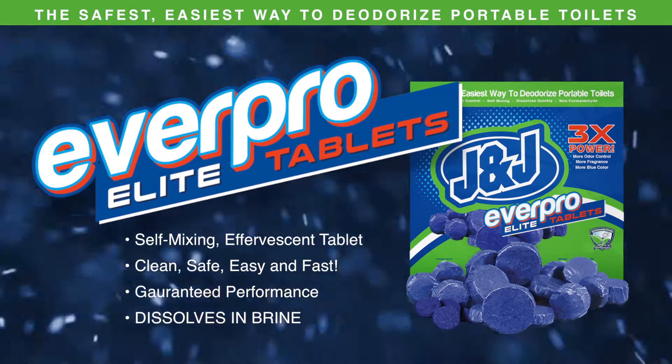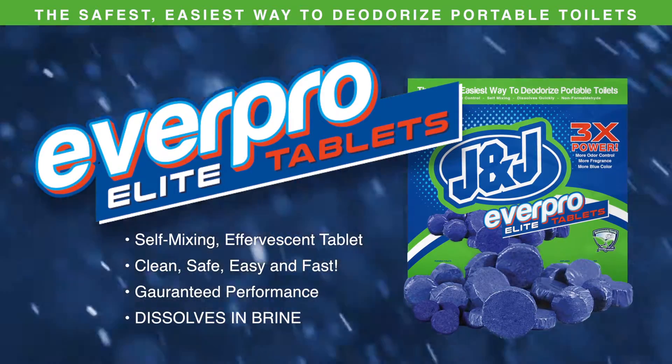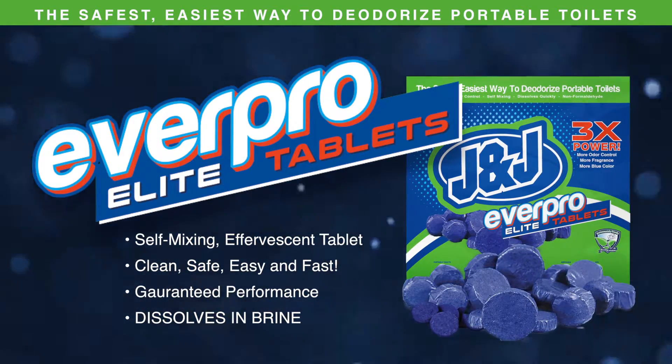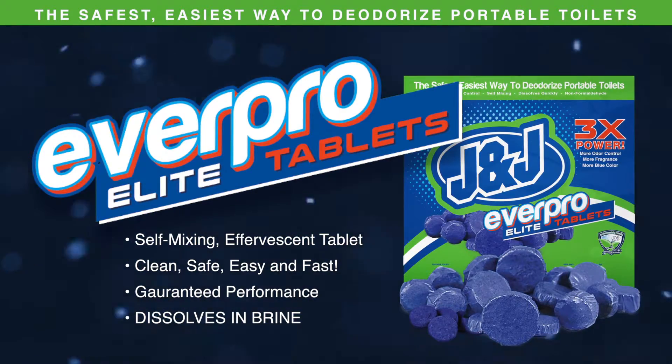EverPro Elite Tablets, deodorizing tablets that control extreme odor, provide long lasting fragrance and mask with deep blue non-staining color. The safest, easiest way to deodorize portable toilets.